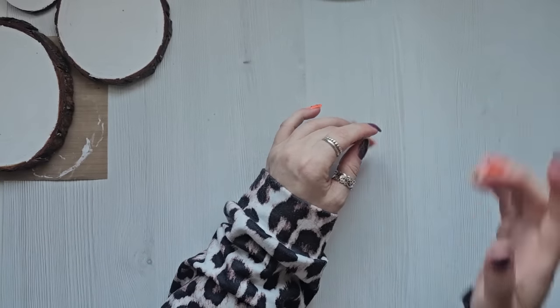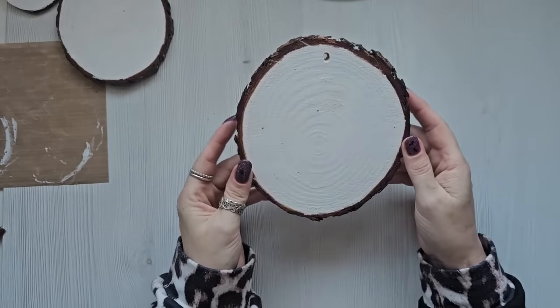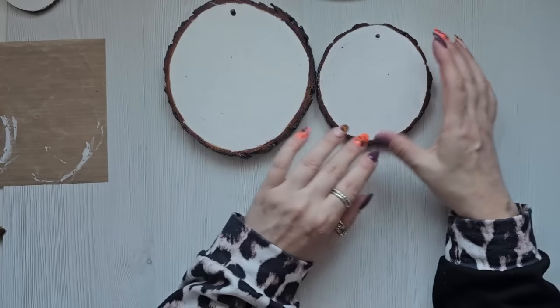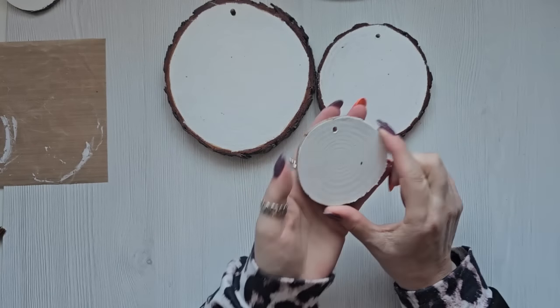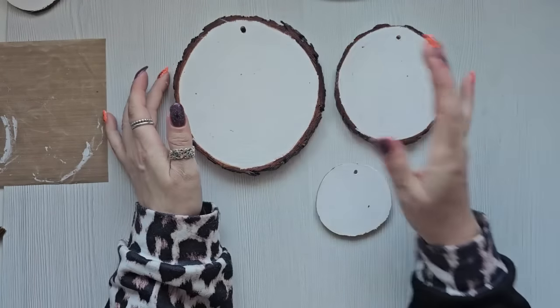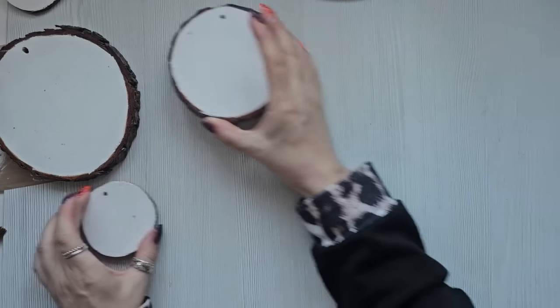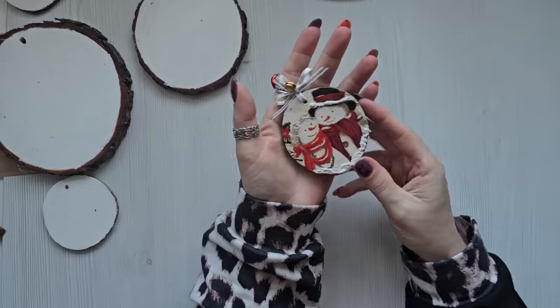So this week I've been making something I thought I would share with you. What it is — I've been getting these wood slices and decoupaging them with napkins. I got three different sizes: really cute little small ones which are perfect to hang on your tree, a medium size one, and then bigger ones. I'll put all the links for where I've been getting mine from, but I want to show you some I've been making. This is a little small one.